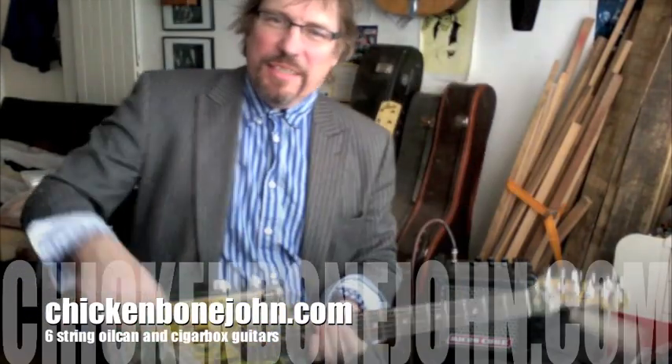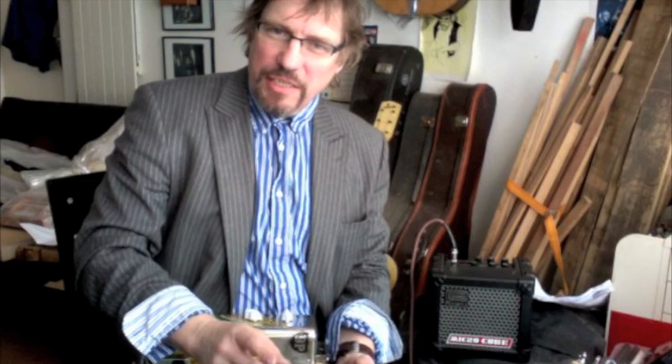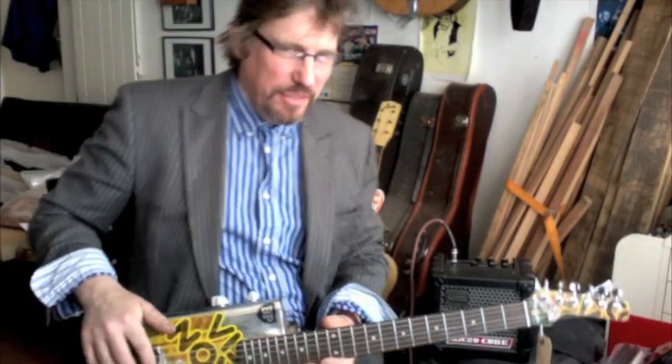Hi there, this is Chicken Bone John, welcoming all guitar lovers. Some of you may know me for my three-string cigar box guitars, but for those of you who simply must have six strings, here's a couple of little items you might be interested in.